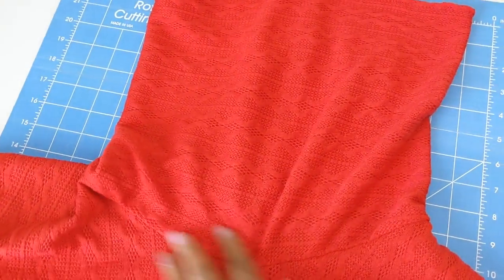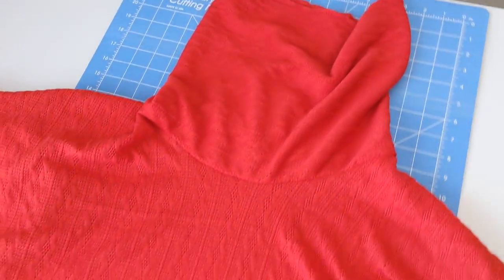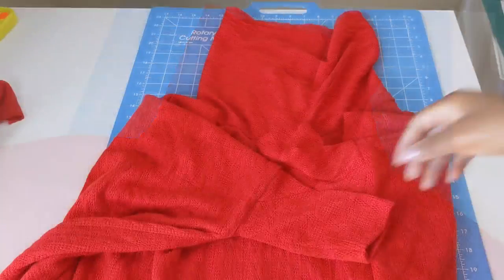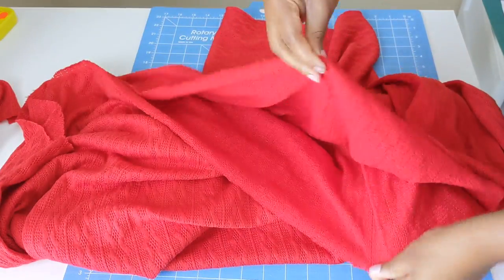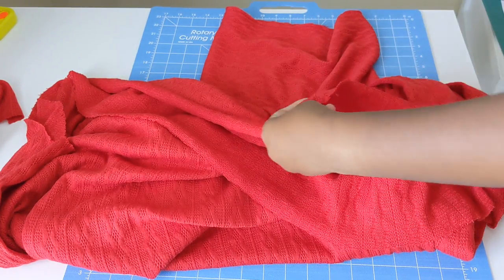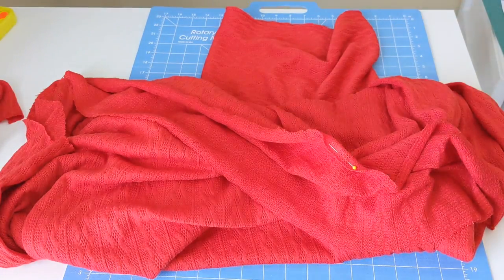Once we are done sewing those pieces together, this is what it should look like. We are pretty much done — all we need to do now is hem the bottom. If you don't have a serger, just zigzag stitch all through the hem and that should secure it.